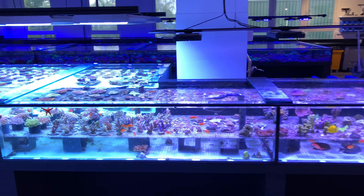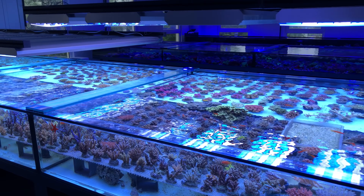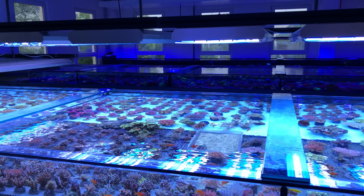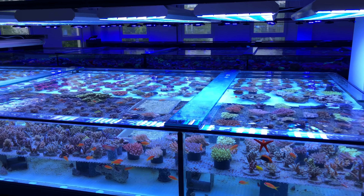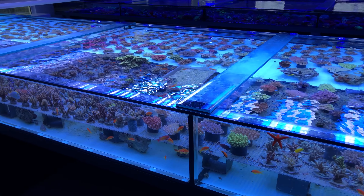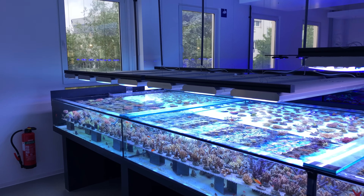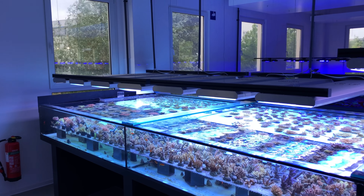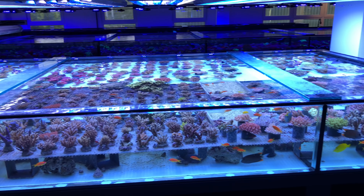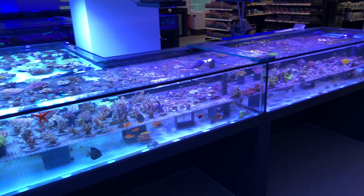One thing I really appreciate is not only is everything very well organized, but over there in those systems everything's optimized for the type of corals in those tanks, whether it's zoanthids or LPS or micro lords. And this system is all about the SPS. There are banks upon banks of T5 fixtures here, just absolutely blanketing this entire system, and we have one nearly continuous huge pane of glass to cover the entire thing.